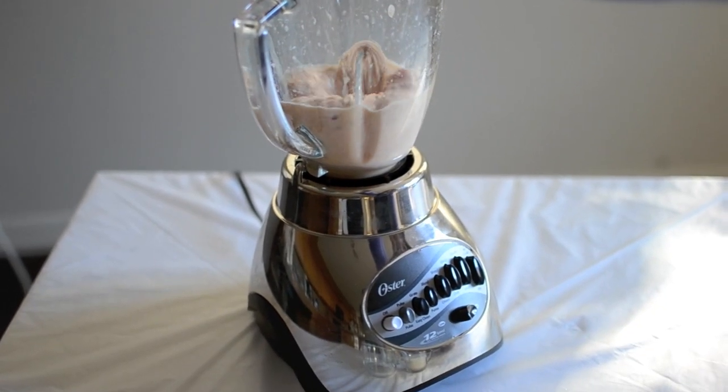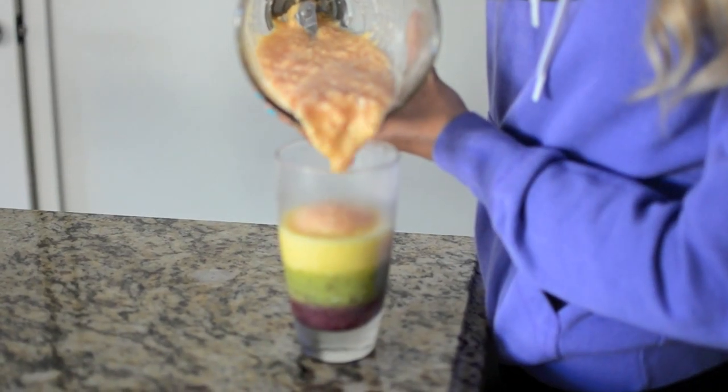Just remember that after each layer, you need to set it back in the freezer for 10 minutes.